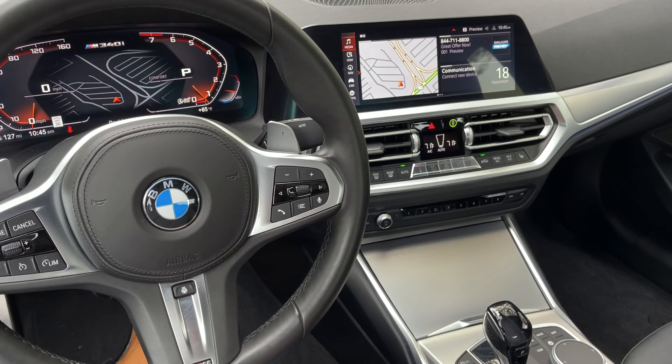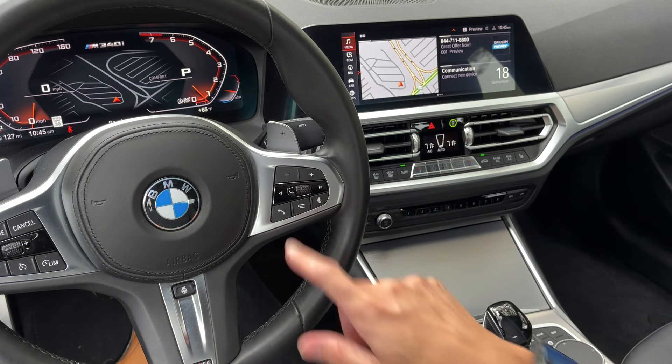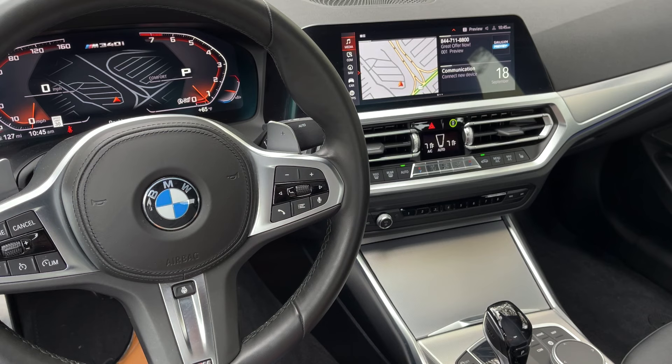Arrow left and right here is the same as the one on the steering wheel — simply going to the next track, the next playlist. The dial here is just the volume, so you can increase or decrease that, press it in and it silences everything. Same with the plus and minus here.